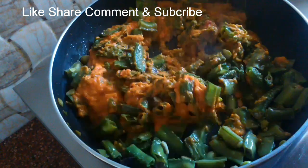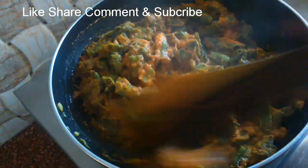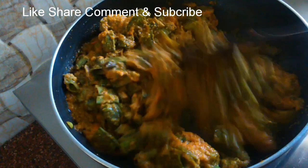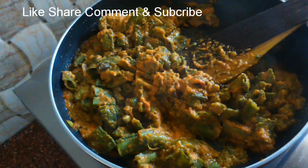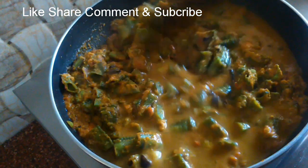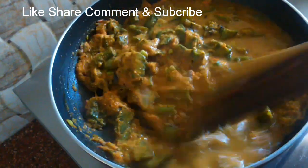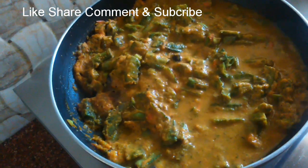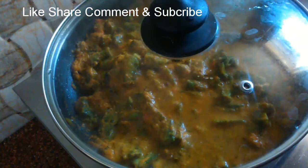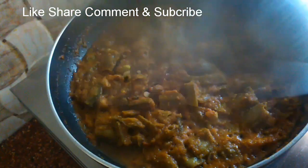Let's add a little bit of gravy. You can try it with gravy or with a different recipe. Let's cook for 5 minutes.